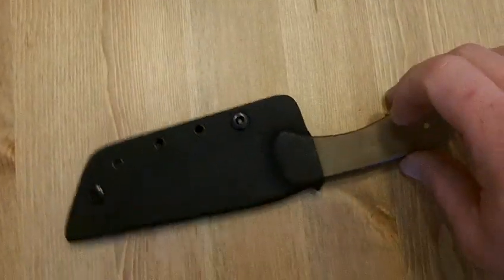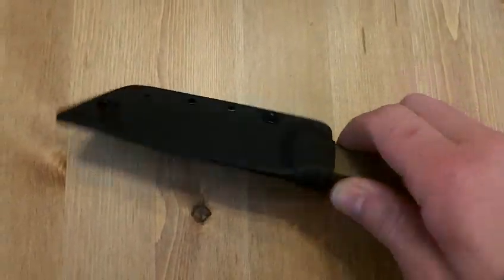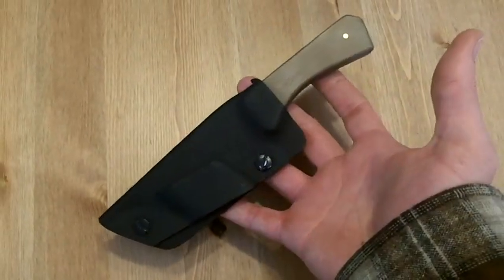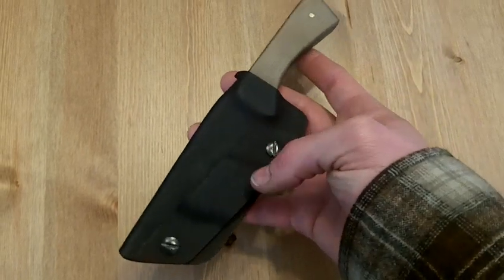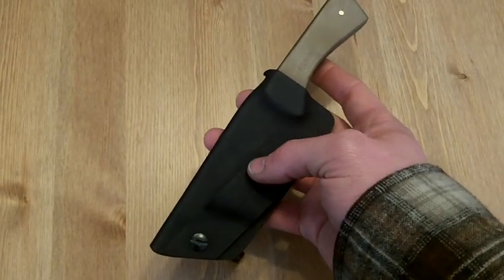So this is the knife I made. I made this Kydex sheath for it — works really well. I carry it kind of behind my back at a little forward cant like that. I actually put the belt through this way so the blade is actually pinched between my belt and my body.